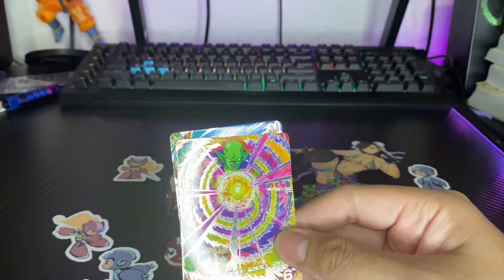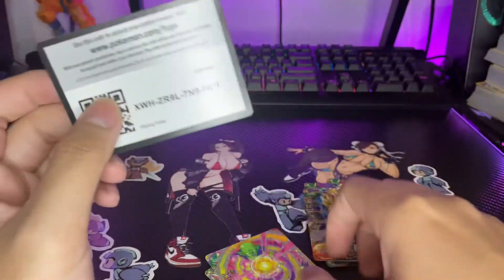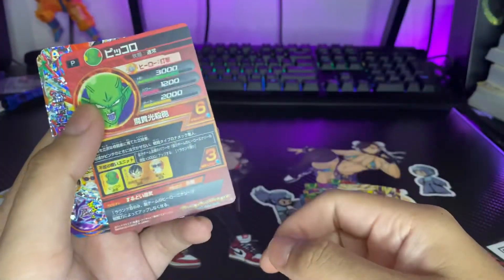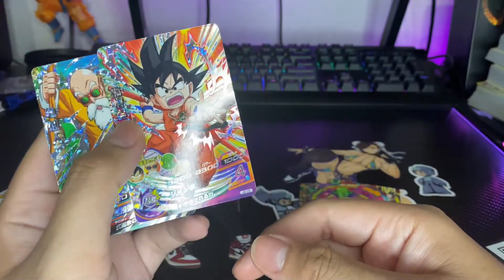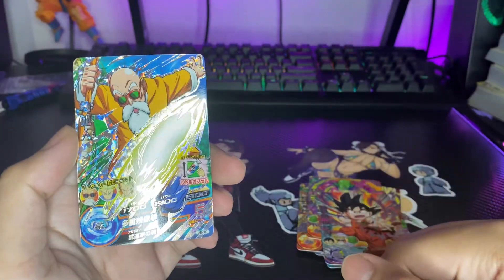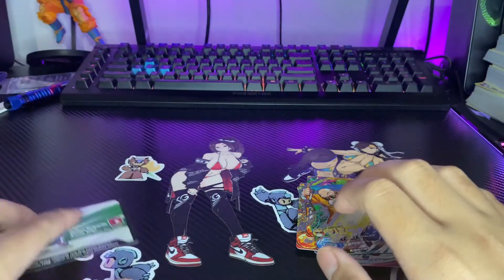Here's another code card, we got a shiny face for you guys. Here's Piccolo — nice! And then we got Grandpa and Master Roshi — nice guys! And that is it for the video, so here is another code card.